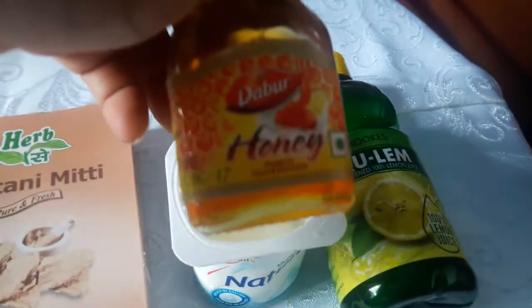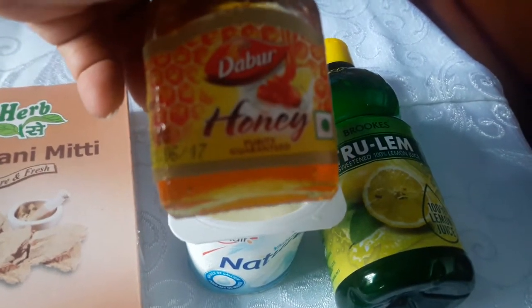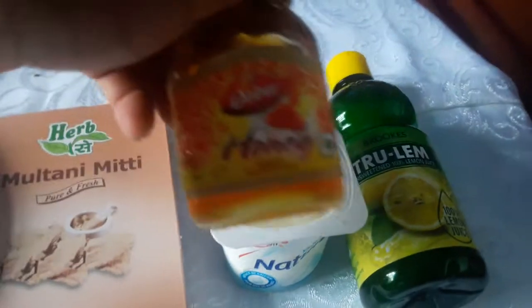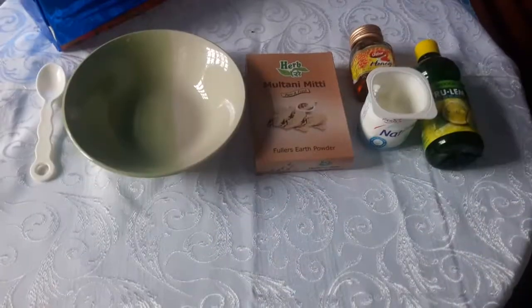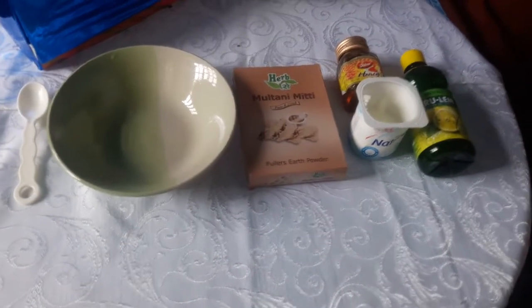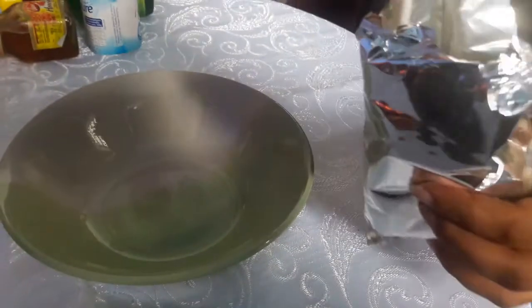Do not worry — multani mitti is easy to wash compared to what you might believe. And yeah, without further ado, let's get started with the video. To make this DIY multani mitti hair wash, you will need the following ingredients.